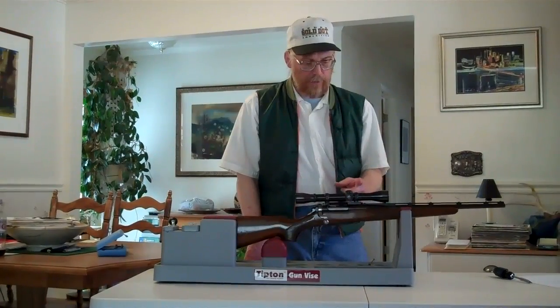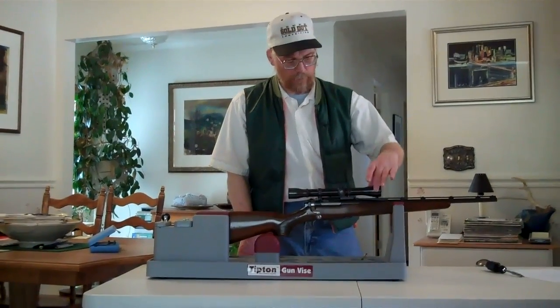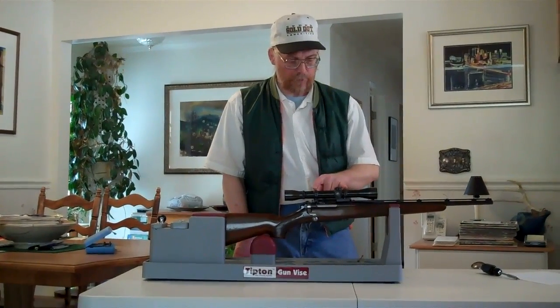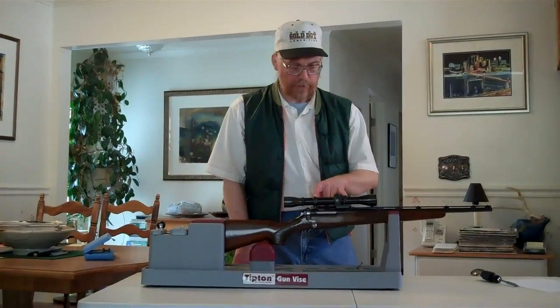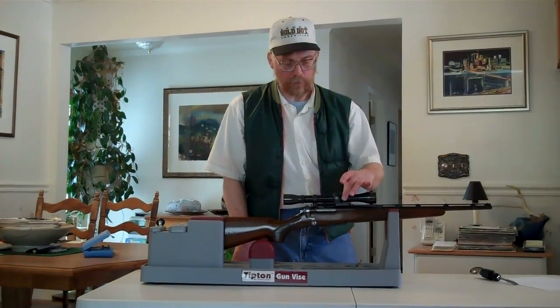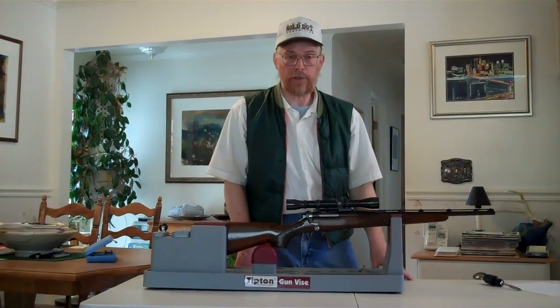The scope has now been mounted in the rings. We've positioned it for the correct eye relief, leveled the crosshairs, and tightened down the front and rear ring halves to the specified torque of 28 inch pounds, because these are Leupold rings. The rifle is now ready to go out on the range and shoot.